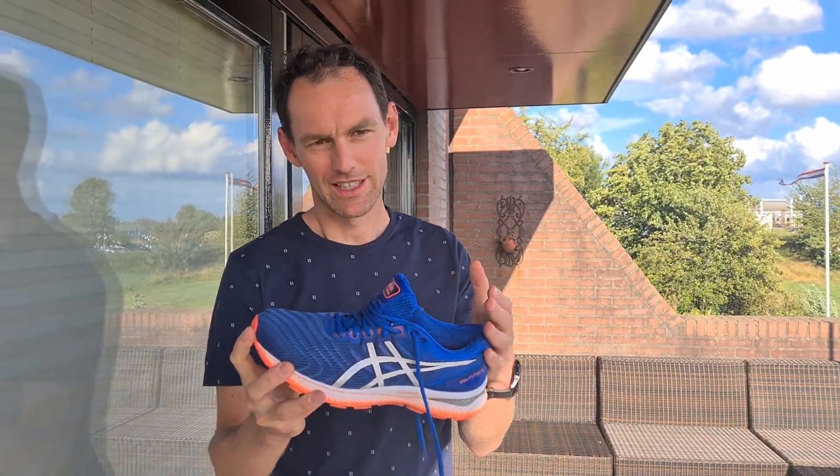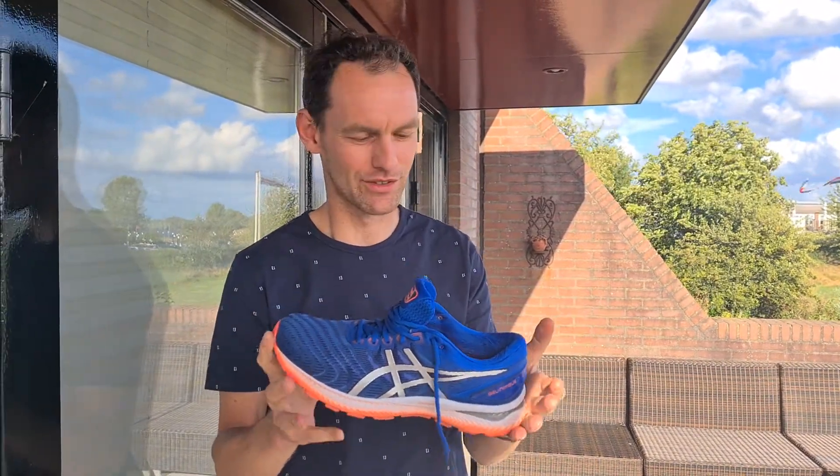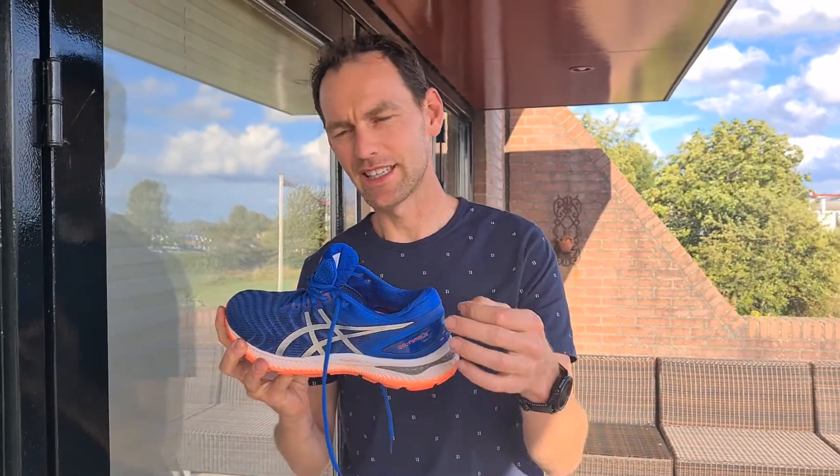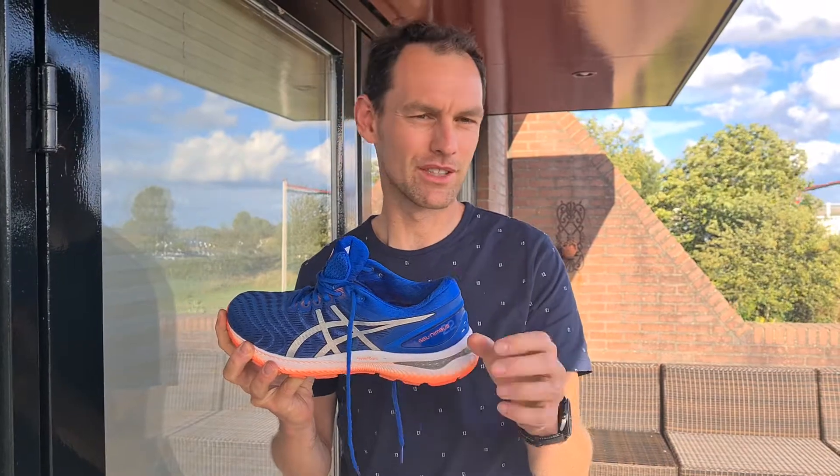The SX Numbers 22 — there are really 21 models before this one, and to be honest, it's a little bit of BS that they need to make 21 models before this 22. But it's becoming better and better, though those are just minor improvements. What we're going to do is look at it in close-up and compare it with some older SX Numbers models.